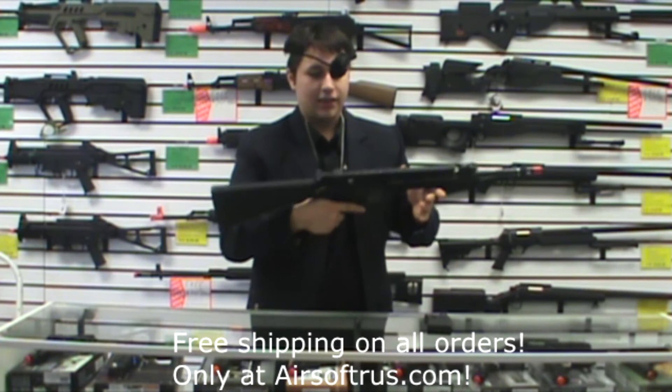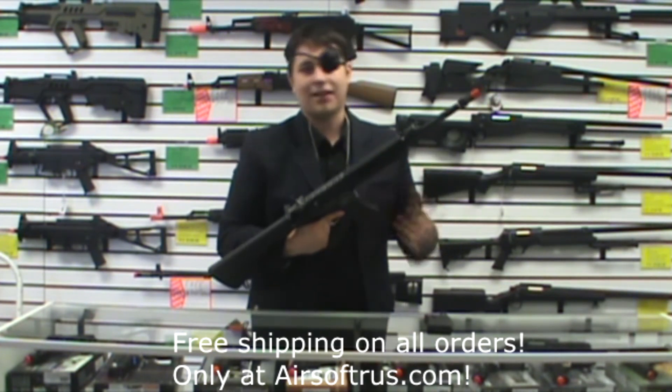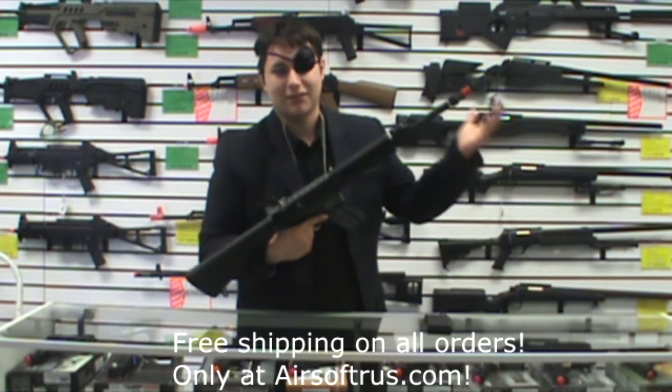Unfortunately it's not self-cleaning, but neither was really the original M16 — and it's an airsoft gun, so you don't need to worry about that.